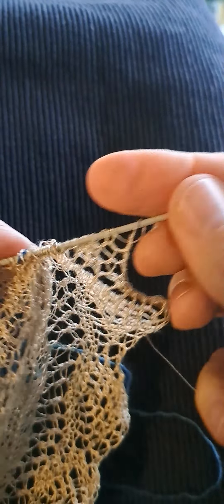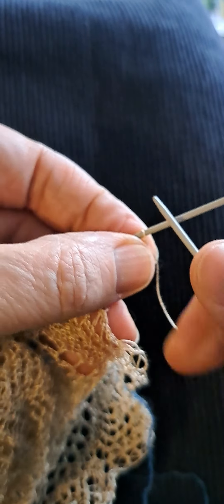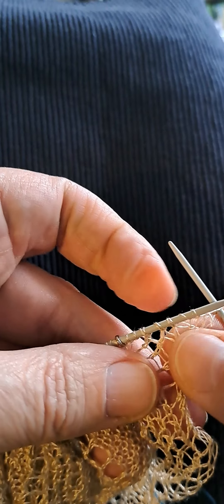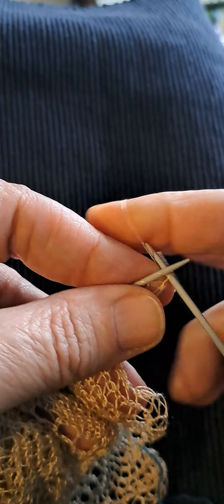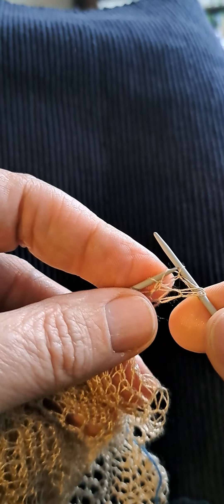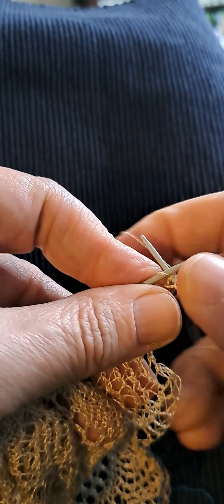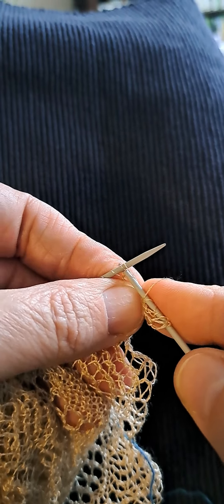I've had many people asking me why I use wrap and turn. The main reason is that with the wrap and turn you can continually knit on the edge without doing short rows, because short rows in shadow lace are very difficult — sometimes you have a yarn over and it's hard to make a turn in that way. Okay, let's do this.